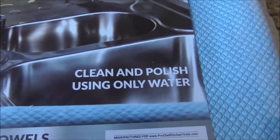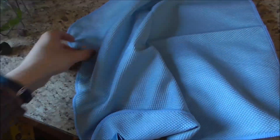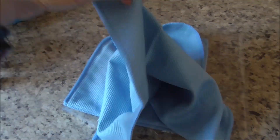It says clean and polish using only water, so that's what we're gonna do. This is a three-pack and that's the size of it. It's a pretty nice size and it's got a loop there for hanging so you can hang it to dry.